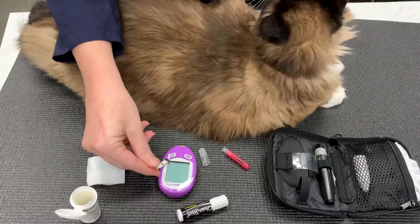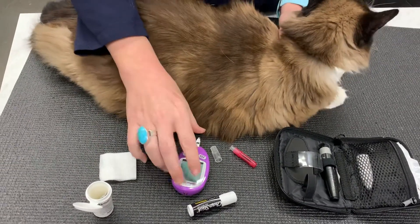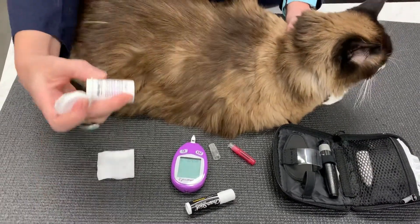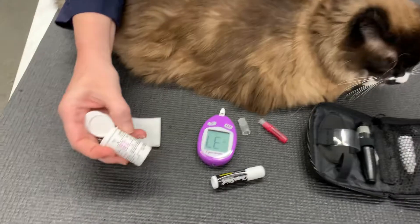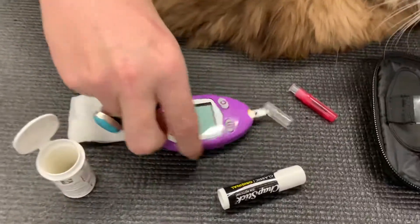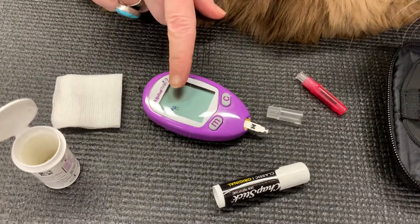We go ahead and put our test strip in since we're ready. We have the chapstick on the ear and all. We check to make sure that 37 is the cat setting, and that's exactly what it just said. Now it tells me that it's ready with a drop.